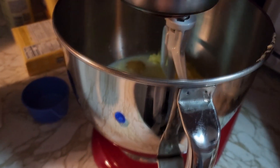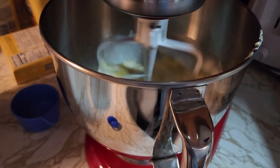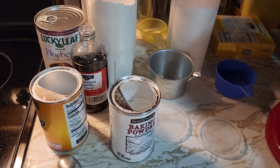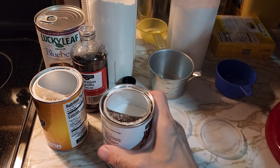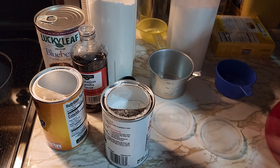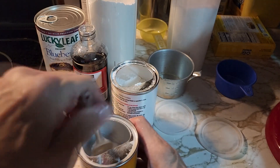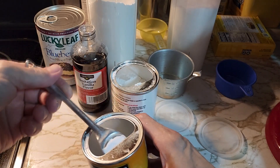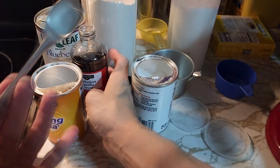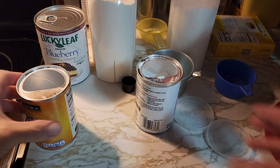We cream our first ingredients in the mixer on low. Once mixed, we're going to add two teaspoons of baking powder — level teaspoons — one teaspoon of baking soda, two teaspoons of vanilla extract, and five cups of flour.